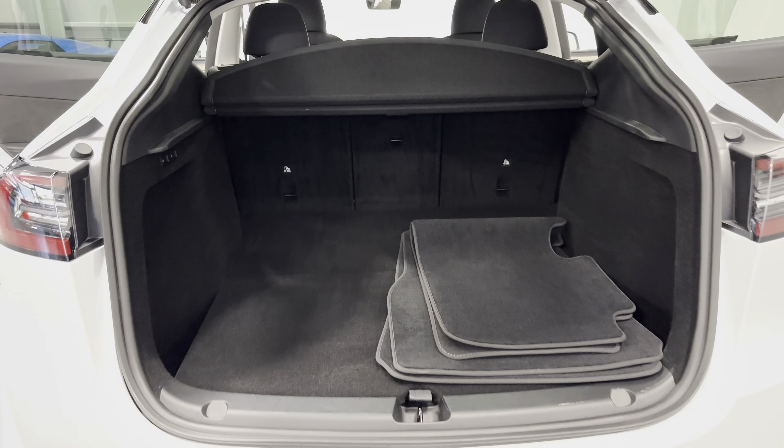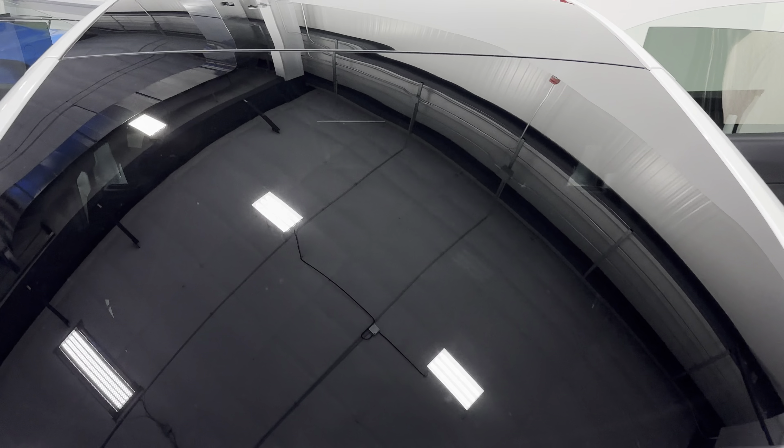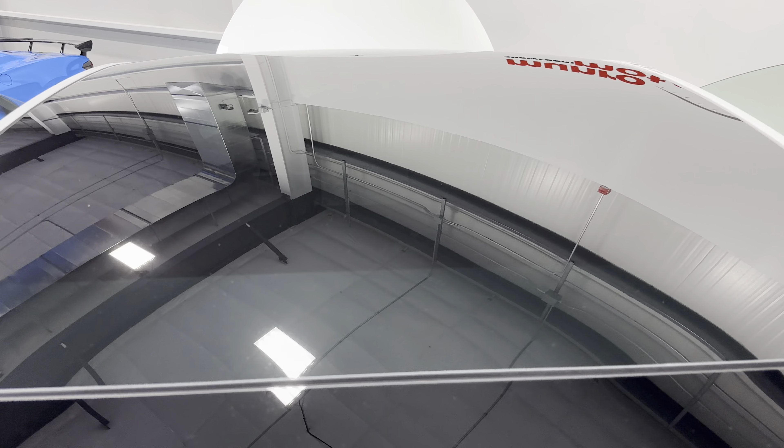Let's hit this hatch here and close that up. Zooming out so you can see the roof — it's got the full panoramic roof there.